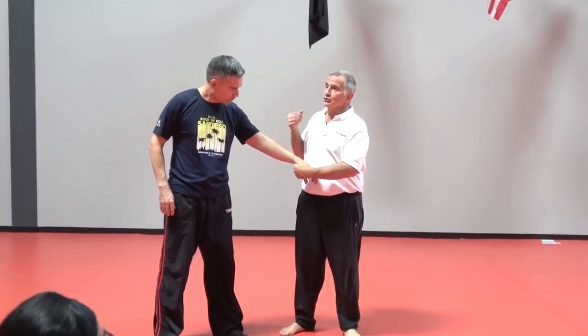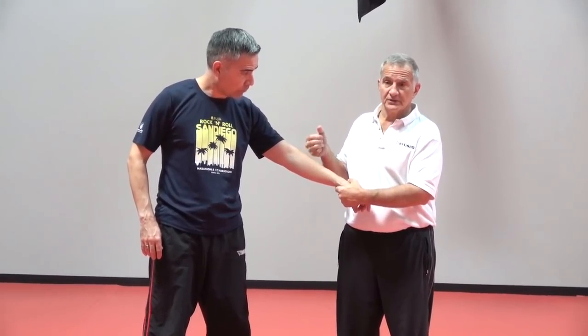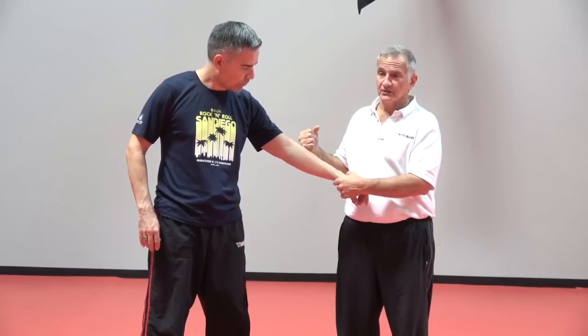I was telling you before not to strike into the mass here for a conflict, because these muscles are going to be tight from the fist, and you're not going to access it as well.